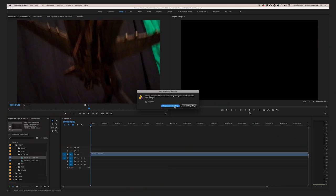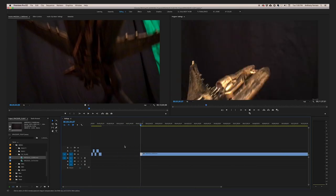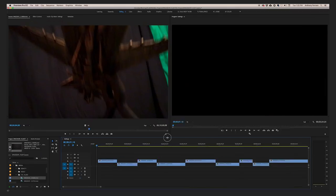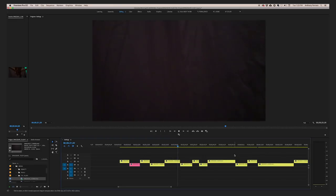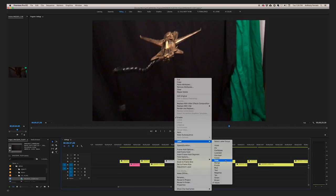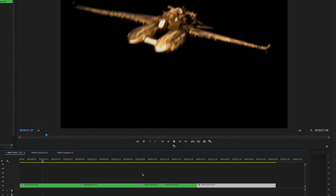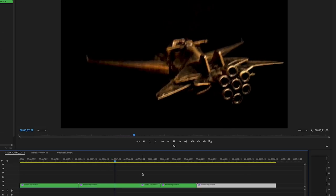Now we have that footage and we're going to bring it into Premiere. I have editing tutorials on my site, so I'm not going to go into detail. All I'm doing is watching the footage and grabbing selects. What I like to do is work in phases — I'll grab twice as many shots as I need, then highlight the ones I like, in this case highlighting them red. Then the best one wins, and I start messing around until I get something that works. Now I have my core sequence that we're going to comp into outer space.